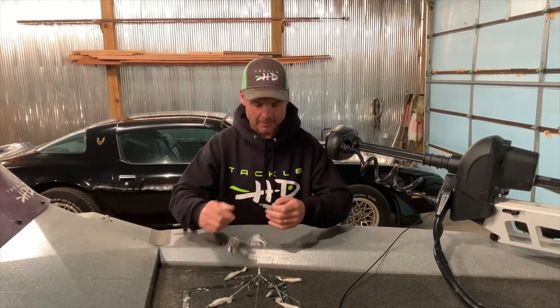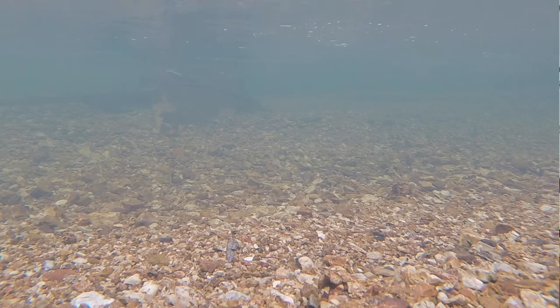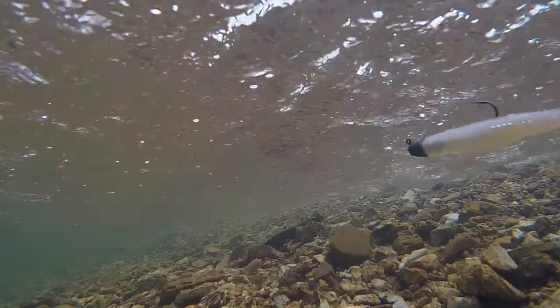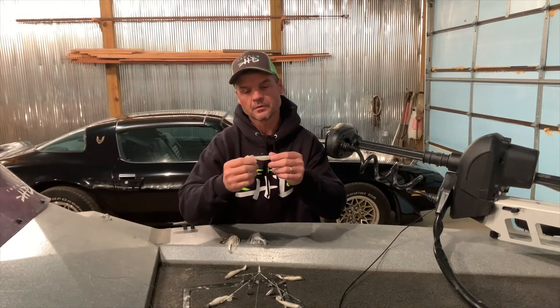We launched this bait about a month ago and we're selling them pretty heavy — sales are great on them. We are going to have a four-inch available probably in the next month or so.